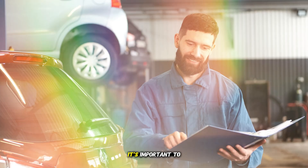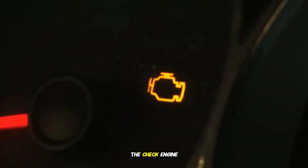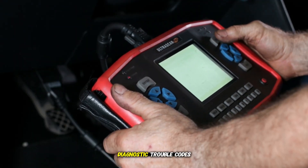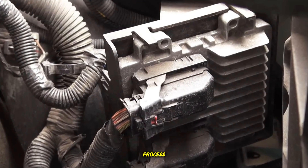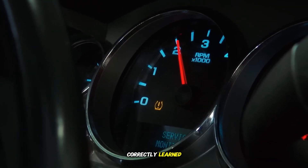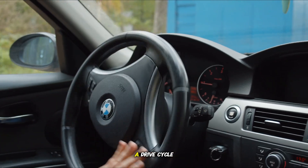Troubleshooting tips: it's important to note that sometimes during this process, the check engine light may illuminate, indicating idle speed diagnostic trouble codes are present. If you see idle speed codes, you must clear the codes so the ECM can continue the learning process. If the engine idle speed has still not been correctly learned from this procedure, it may be necessary to perform a drive cycle.